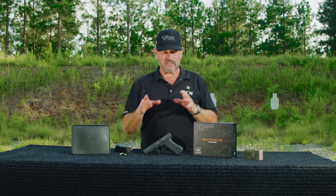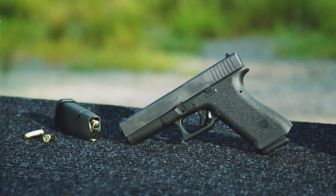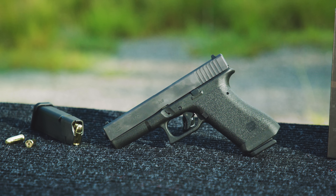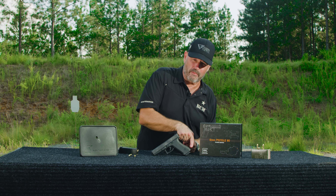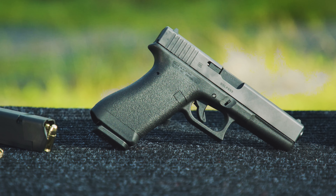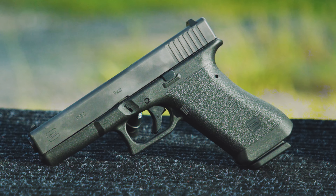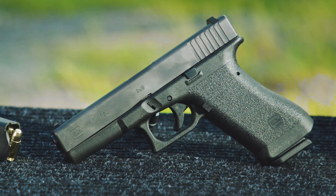Let's talk about what it is. Gen 1 style configuration — no light rail up front, so you don't have the ability to mount a flashlight on it. It has a Gen 1 style frame with very limited texturing. Also, not only no light rail, but it has no lanyard loop hole in the back, so you can't hook a lanyard into it. It does have the front and rear scallops on the magazine well so you can grab a magazine and pry it out if it gets stuck. Standard controls on the side — mag catch and slide stop. Single pin frame, unlike the later ones that had two pins.